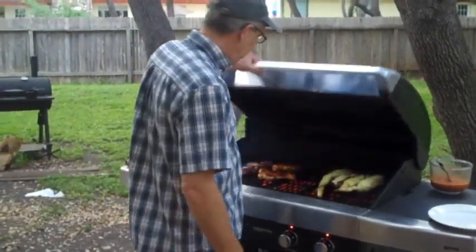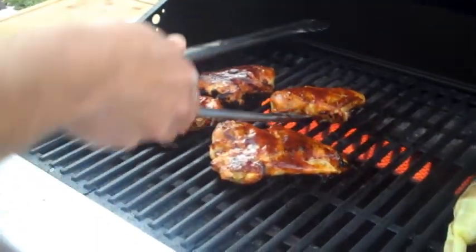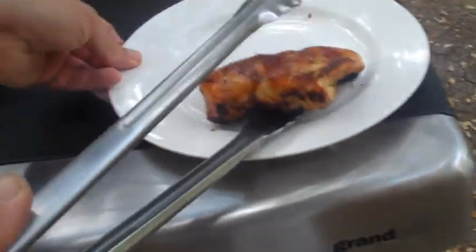Let's check them out. Oh yeah — I think we've got some good ones there. What do you think of that one right there? Pretty, huh? How about that, and a little piece of corn.